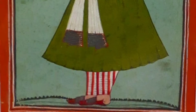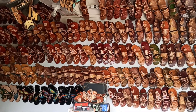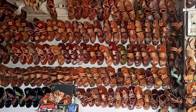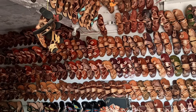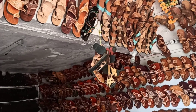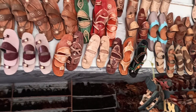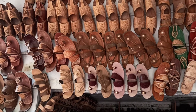The traditional Chamba chappal was Nokwali or Noktar and was only used by royals and the elite class. After independence, the artisans started mass production with a variety to sell. The major production areas are Mehla, Bhattiat, Tisa and Saluni of Chamba district. The craft is practiced mostly by the people of the Ahir community, who have had this as their family occupation and a source of income for most of the families of this community.